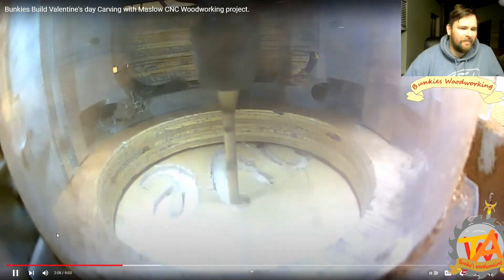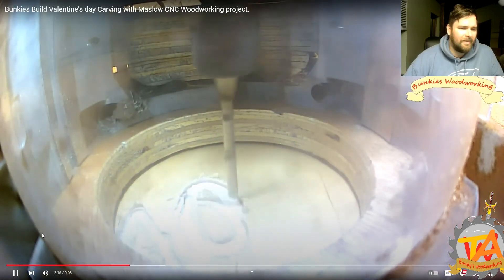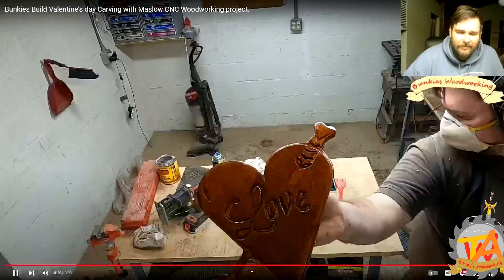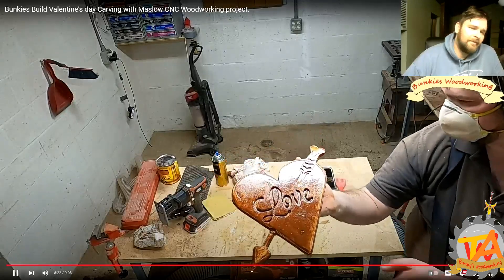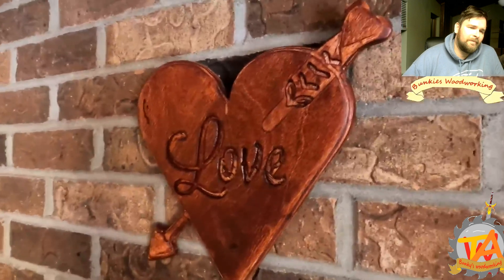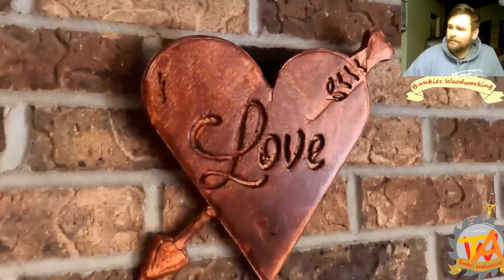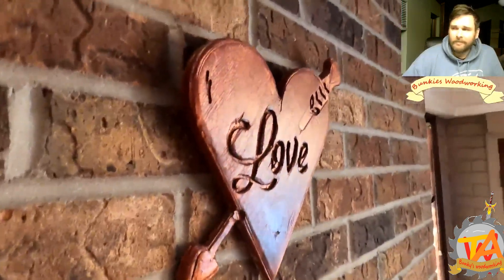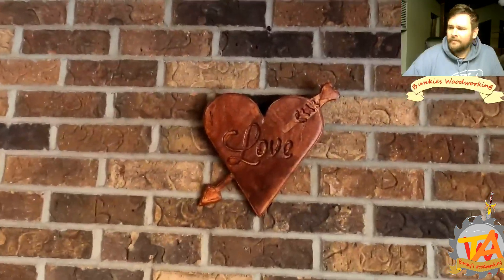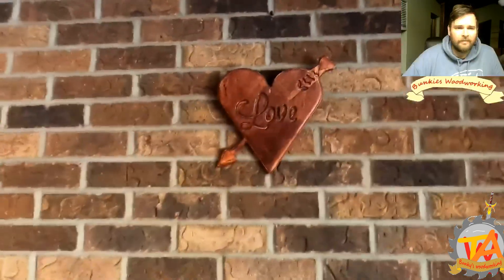Around Valentine's Day we designed a heart with an arrow piercing through it. At that time this was one of the first CNC projects that we actually sold as-is on Etsy. It turned out to be a great piece of wall hanging art.